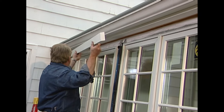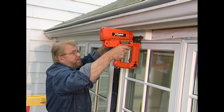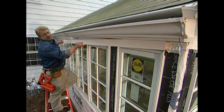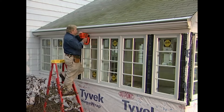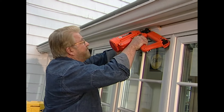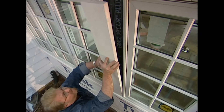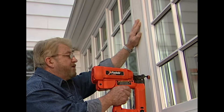Above the windows, I'm installing some flat trim. The galvanized finish nails I'm using are being driven just below the surface so they too can be concealed with spackle before painting. A piece of cornice molding adds a nice bit of detail where the eaves meet the wall. And finally, I set a piece of 1x6 in place to fill in the space between the windows.